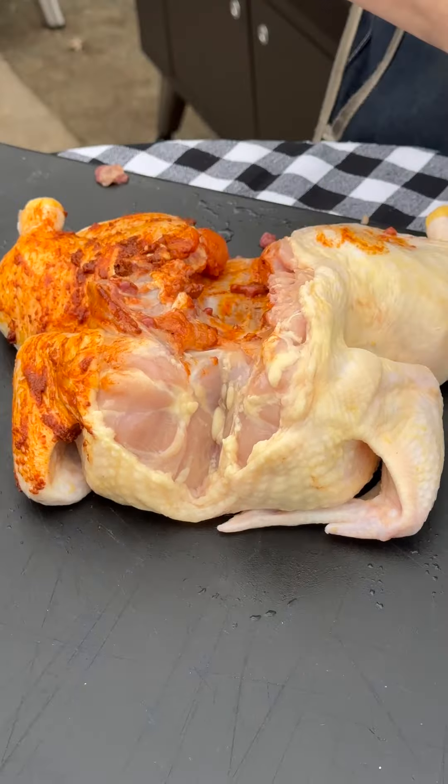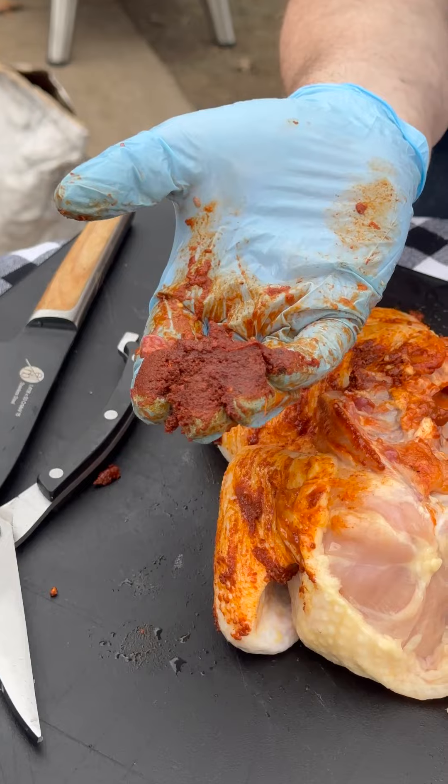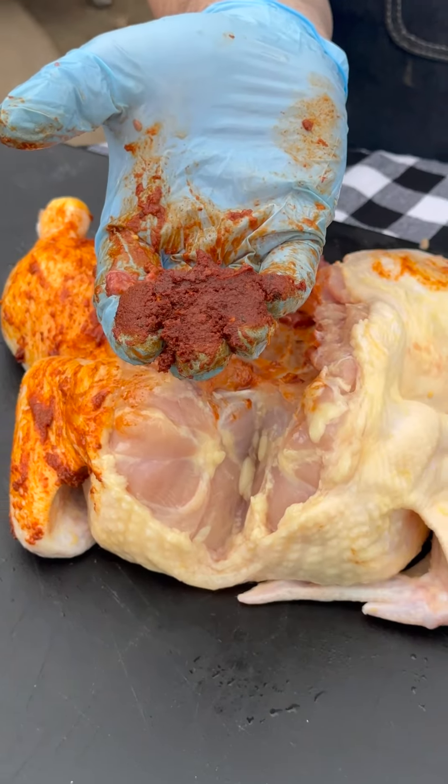What is this stuff? Paprika, cumin, garlic powder, chili powder, salt, black pepper, lime juice, and olive oil.